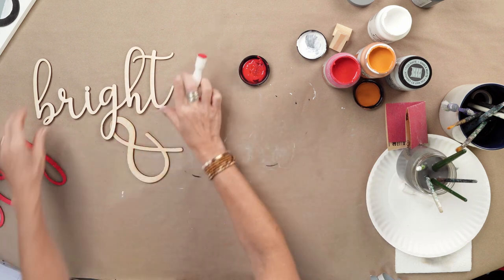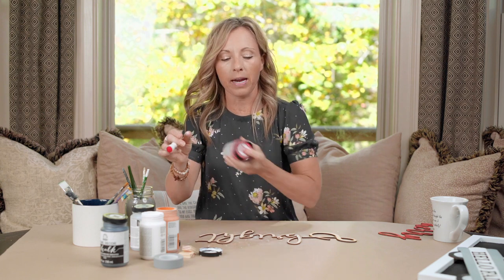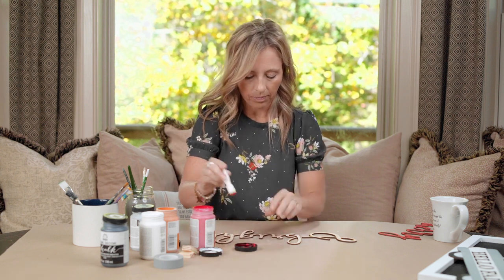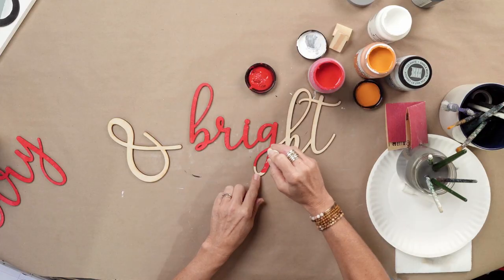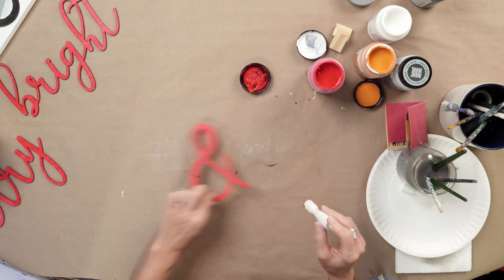Set that to the side. If you need more paint, put your lid back on — it's a great way to not use too much paint. Give it a little shake and then you've got more paint on your palette. Do the same with Bright.